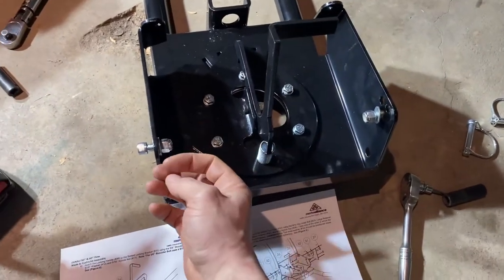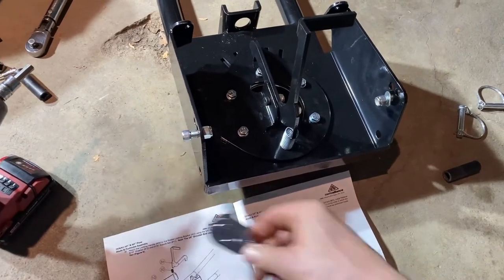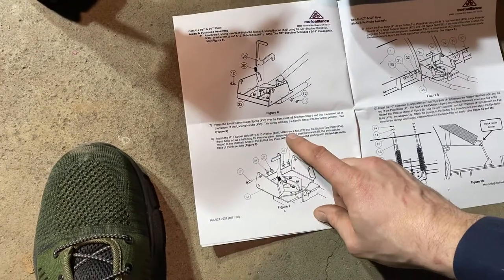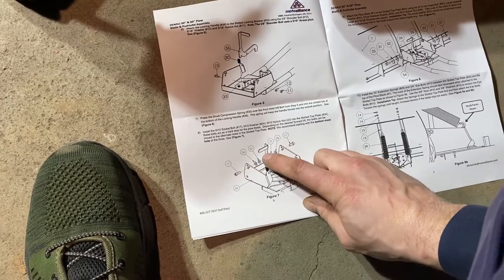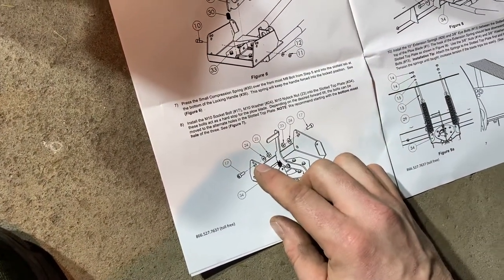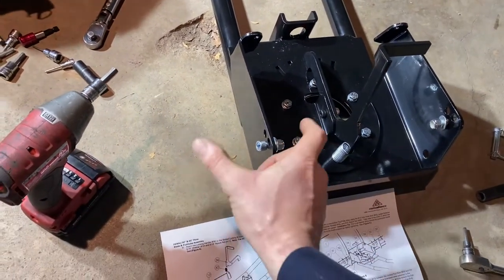The correct allen size for these is 5/16 and then a 14mm or 9/16 to tighten the nut. Per the directions, these bolts act as a hard stop for the snow plow blade. They recommend starting at the lowest of the three holes and adjusting as you go — though their picture shows the bolt going through the middle hole. I went with the lowest one as the directions say and I may have to adjust it later.